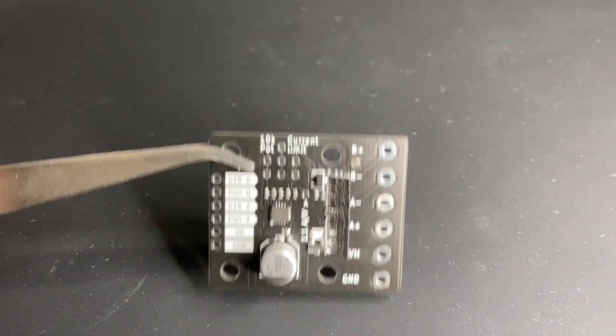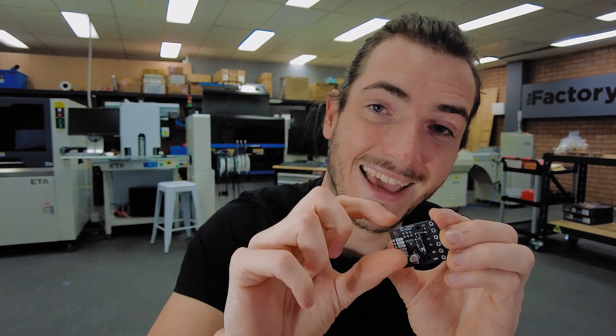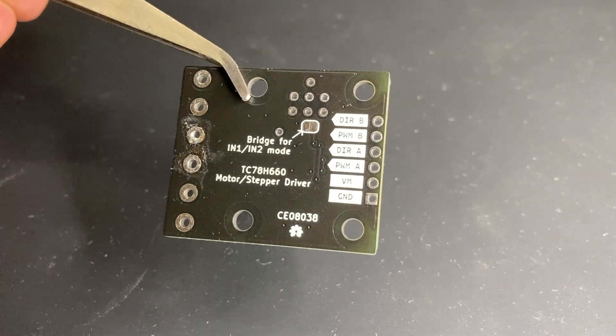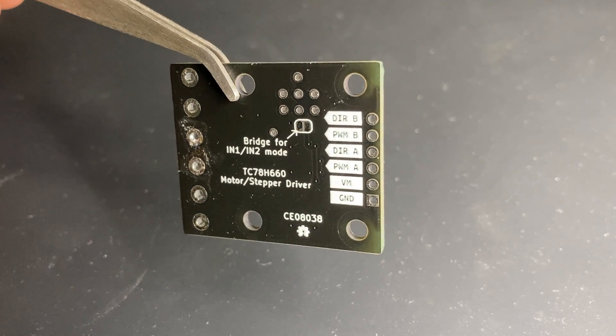This chip is a dual H-bridge — the TC78H660 — just like you're familiar with for driving two DC motors bi-directionally or a single stepper in any direction. A pretty nice feature is that it has a user-programmable current limit. As we ship these, the current limit will be set to the maximum of about two amps. But with the inclusion of a potentiometer — BYO a 10K pot — you can set some other current limit to protect really small motors or set a torque limit on your stepper motor. Even just to protect the rest of your circuit, having current limiting built in is really nice. It arrives in direction-and-PWM mode, which is a little more beginner-friendly: you just set a direction and then a speed.